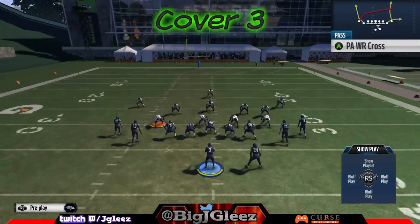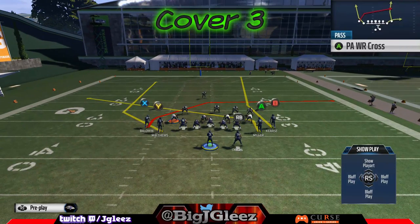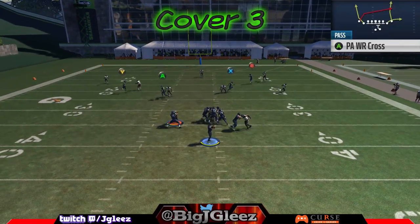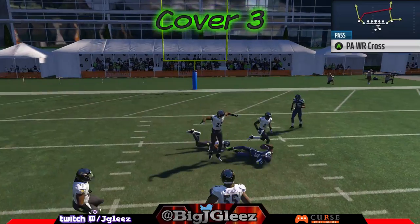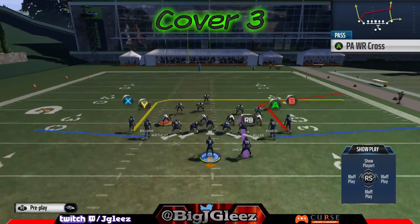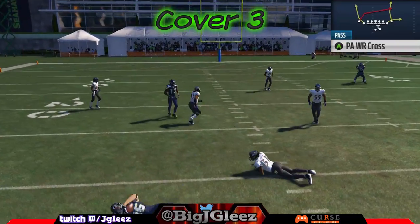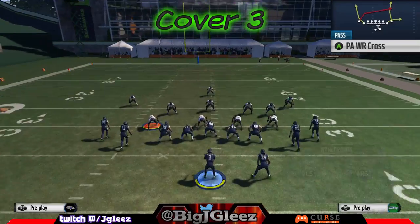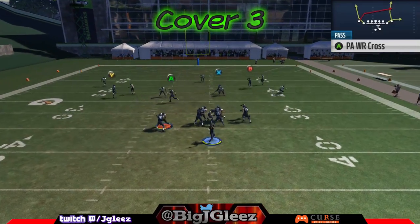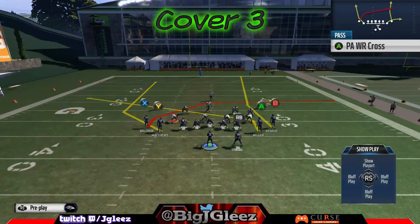Now we're going to go over your options from the right hash. From the right hash we're going to run PA Wide Receiver Cross. We're just going to cancel the play action by blocking the running back and putting A on a slant to the left. You'll notice we have a very similar type of play to the left side of the field. Y gets wide open against any type of cover three defense — you can run those against cover four as well, but make sure you're reading the defense carefully because sometimes that cover four player will sit in just the right zone spot to make a play.